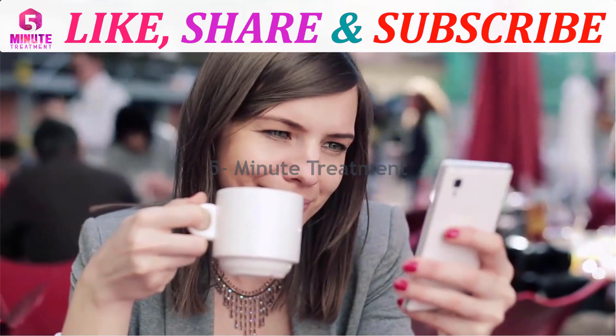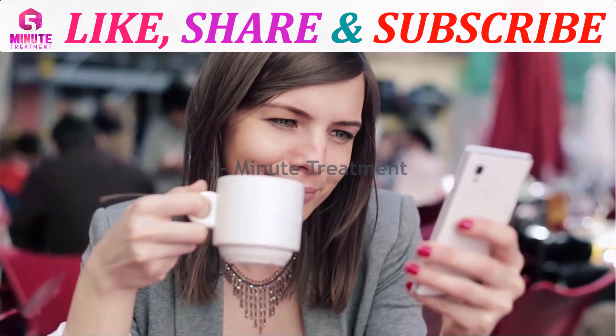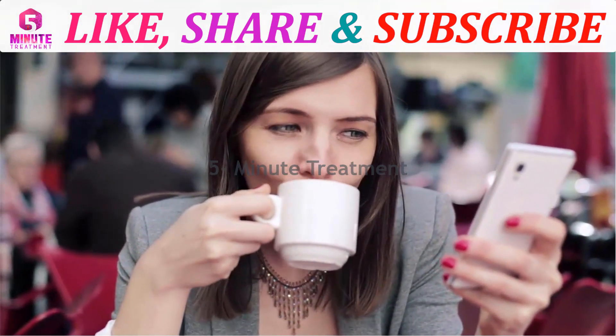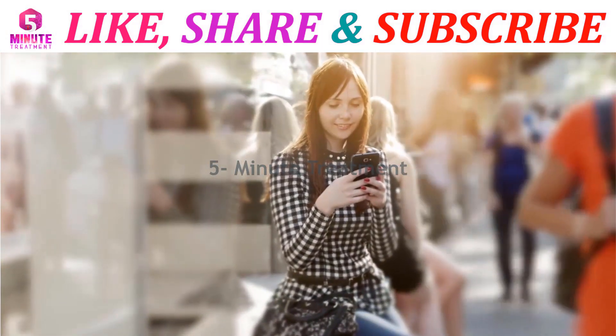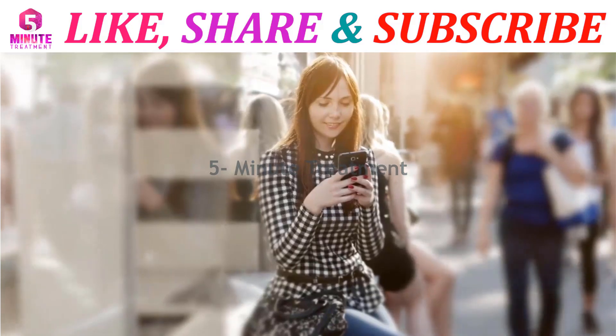Do you like our videos? Please hit the like button and share with your friends. Don't forget to subscribe to our channel for more upcoming informative videos like this. See you in the next video — live healthy and strong!